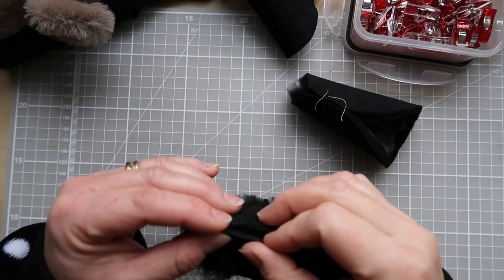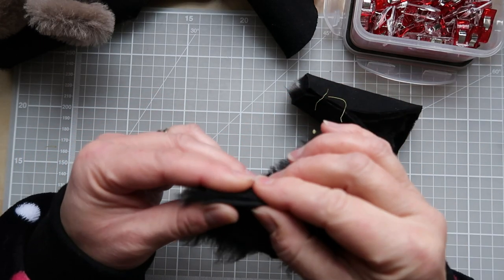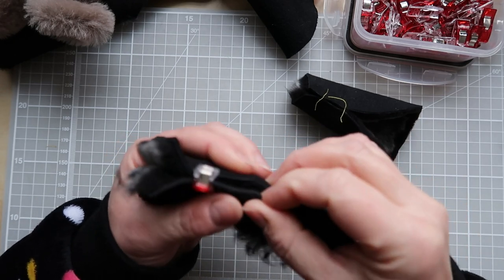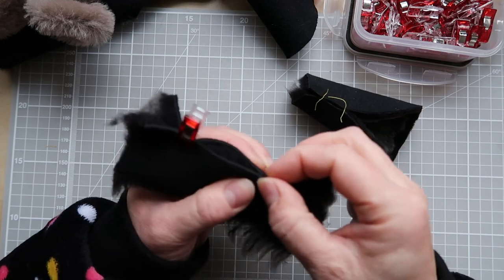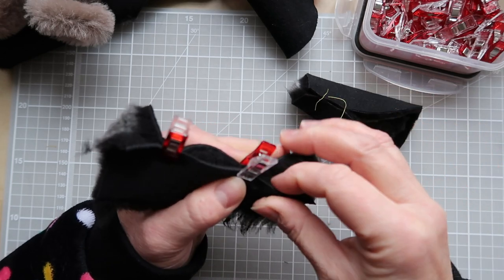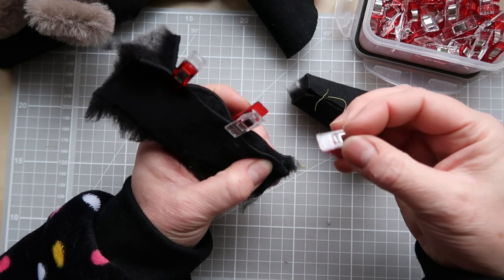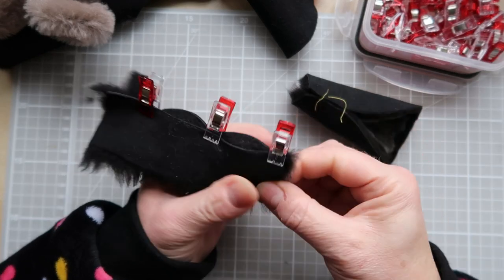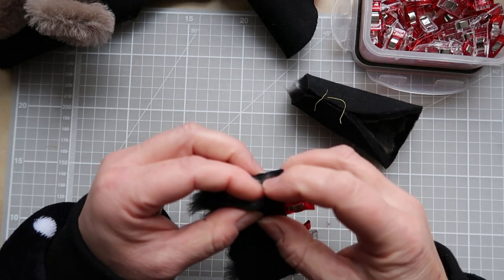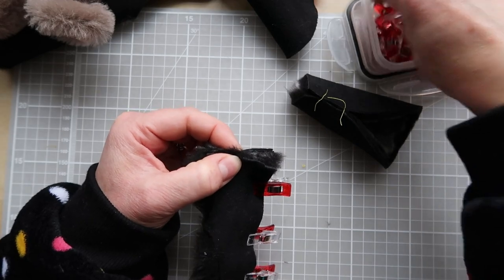Before sewing, clip the edges together. As you line them up, push your finger between the two layers to flatten out the fluff, then clip at regular intervals. The pile pushes back against itself and can make it look like things aren't straight — don't be fooled. Just allow them to come together gently and use clips near end pieces for additional security, even where you won't be stitching.